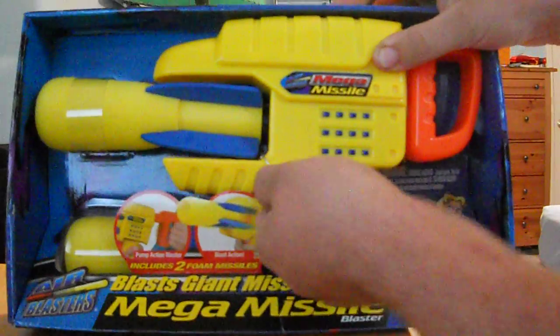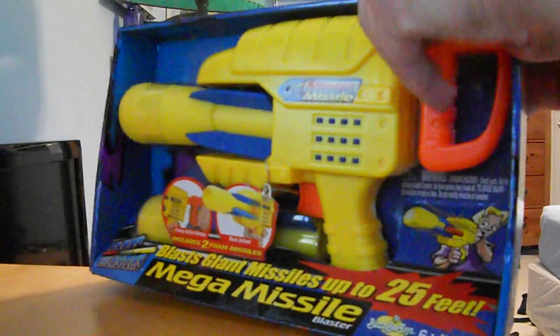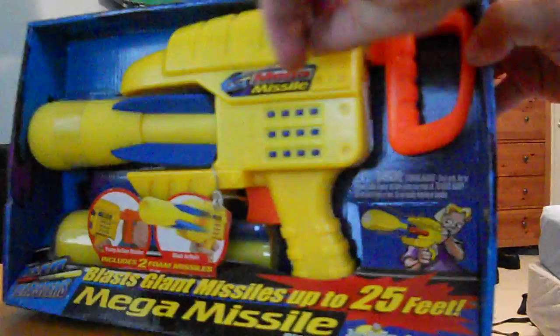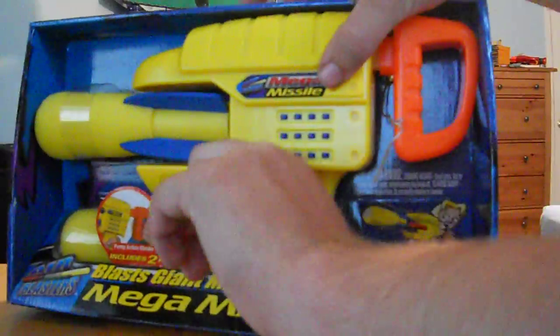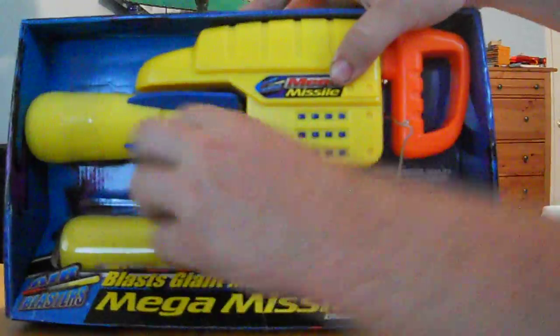Now according to the box it says that it will shoot these missiles up to 20 feet and I believe that. The tank inside these is very similar in size to an Ultimate Missile Blast tank, although it doesn't have the long tube that connects it to the pump handle.